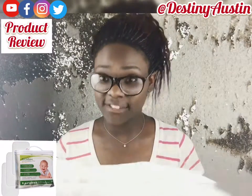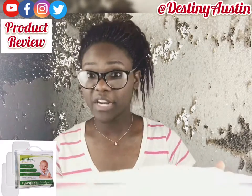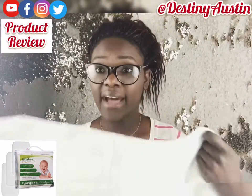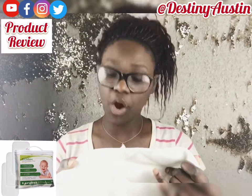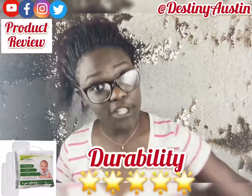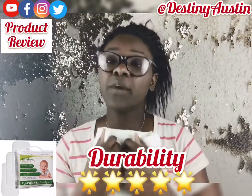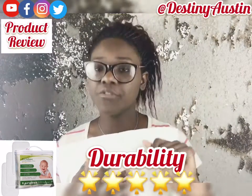For durability — even though these come with three in a pack, you don't want them to last just one week. I did test this out: I let my son pee on it, made sure nothing came through, and it did not. I threw it in the washing machine — machine wash cold, delicate cycle — and it came out just as great as when I got it. It is durable and it will last you. The three pack should last you for a good while. Five stars.